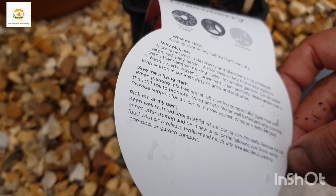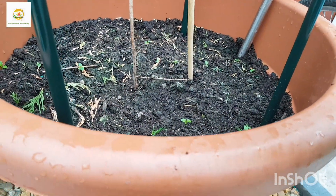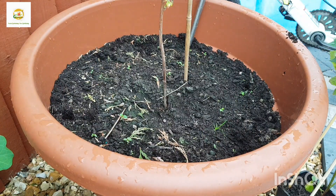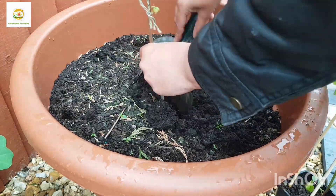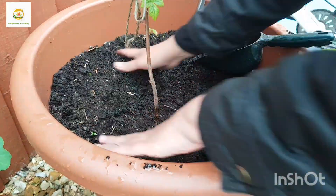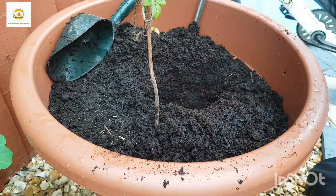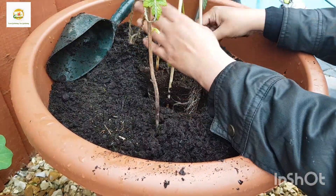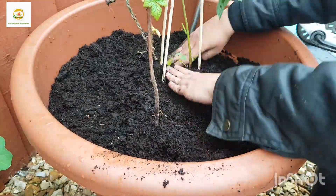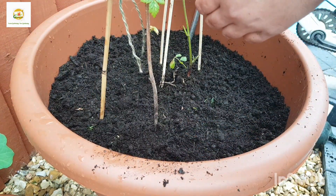What I'm going to do is move this raspberry bush towards the side of the container, and then I'll have enough room to plant this loganberry bush as well. As you can see, this raspberry bush has got roots going on which is good, so I think it will develop itself. I've moved it towards the side, made another hole, and planted my loganberry bush.